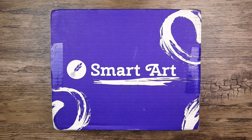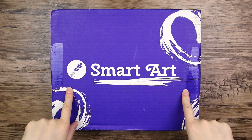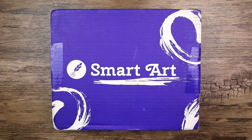Hi everyone, so you all know how much I love a good mystery art supply box. So let's take a look at the SmartArt box - or is it SmartArt, I'm not sure. I haven't opened one of these before, so I am very curious.